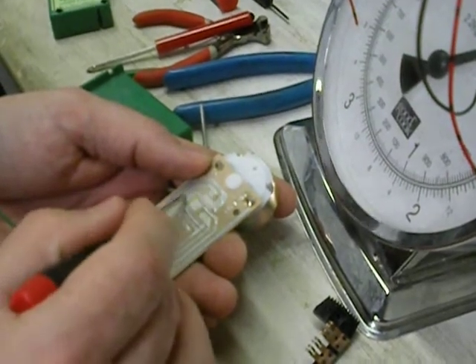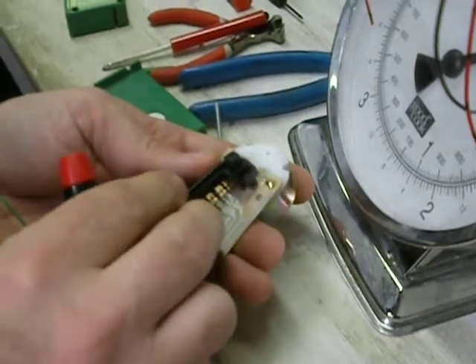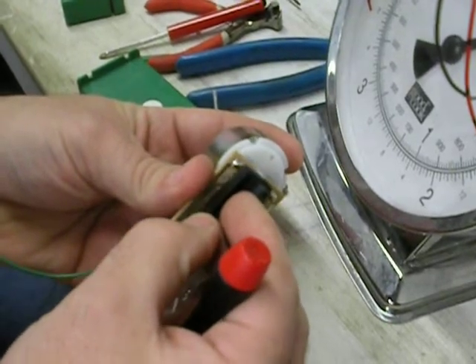When the slider is on this side, it's picking up the red wire. So where the slider is, as you can see, when the slider hits, it transfers the power.